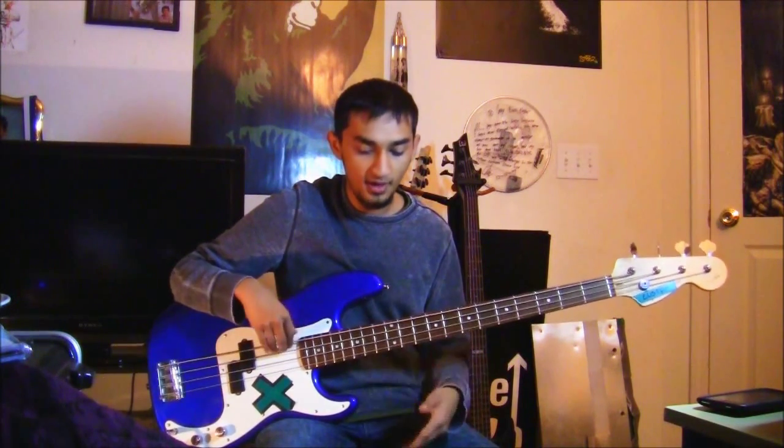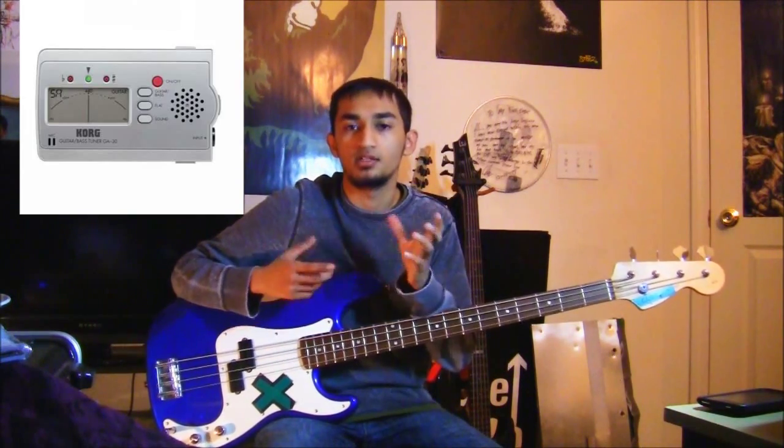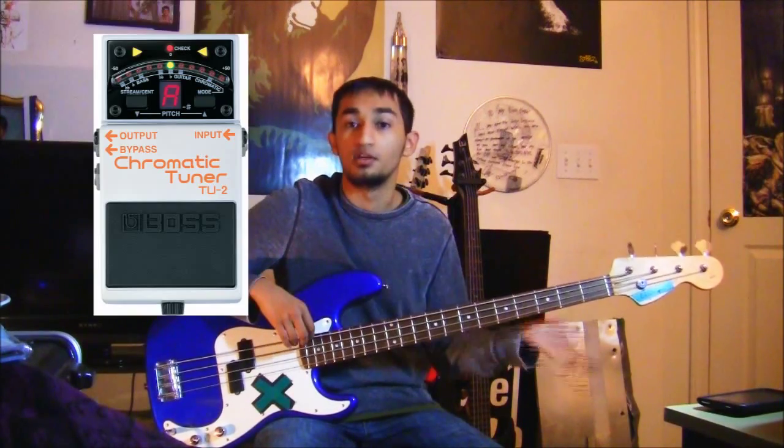I'm going to teach you how to tune your bass to standard. There are a few ways to do this. You can buy a separate tuner — a smaller non-chromatic tuner that goes to standard tuning, a chromatic tuner that can reach any note or flats, a pedal tuner, or a rack mount tuner. But at this stage, you're probably going to have a smaller tuner.